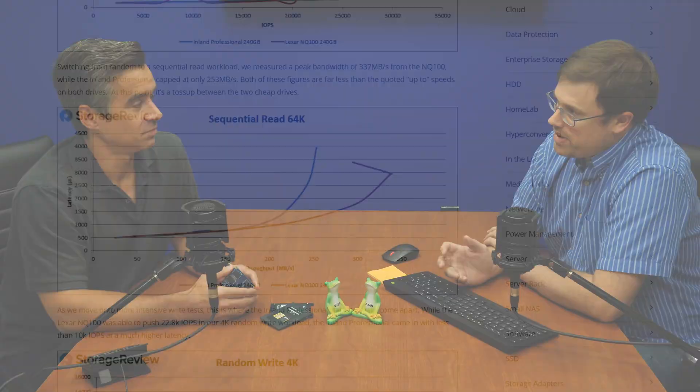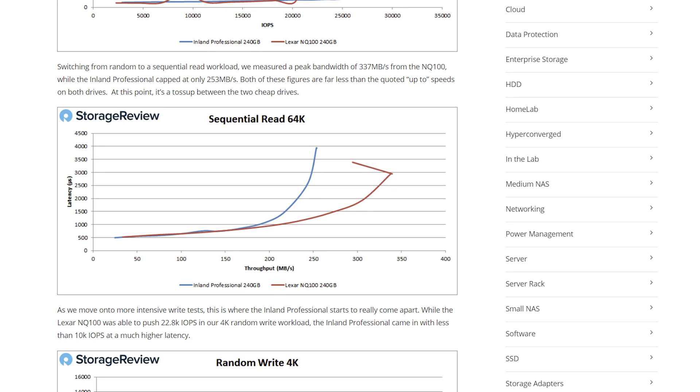Our performance testing is a bit more intensive than most — we test at a five percent partition size across the drive, which gives more sustained figures rather than burst. Burst specs should be 530 MB/s read and 440 MB/s write. What we actually measured was 253 MB/s read, versus the NQ100's 337 MB/s — and that's at 64K read. It's a little off from where it should be.